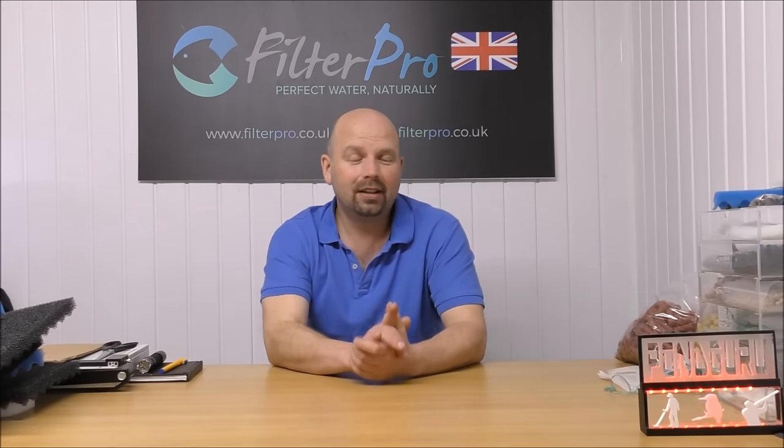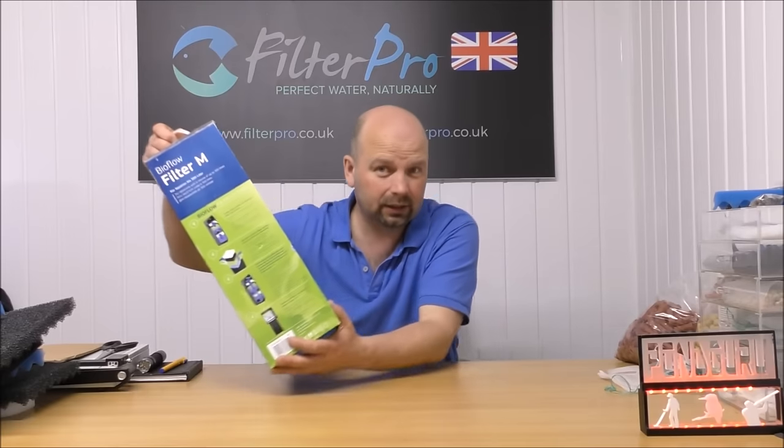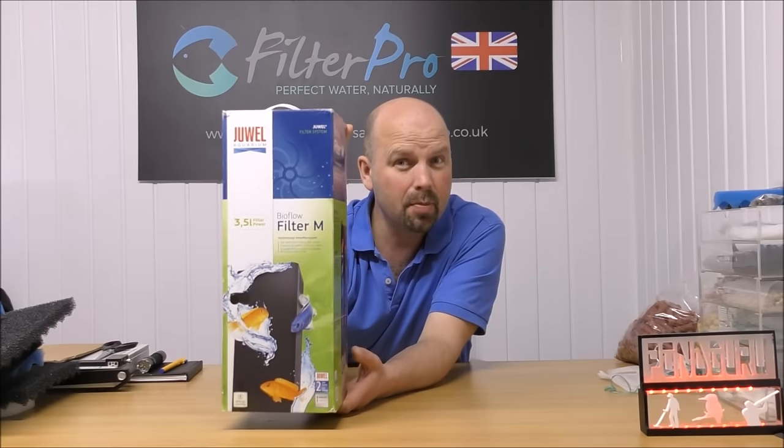Hello there, welcome back. In this video we're going to be taking a look at another filter that I would probably class as a bit of a heavy hitter. This one is a dual filter — the Dual Filter Bio Flow Filter Medium.